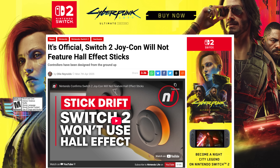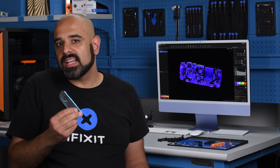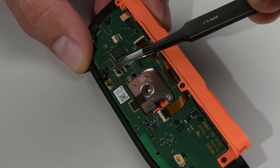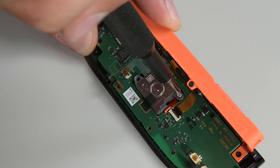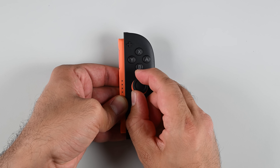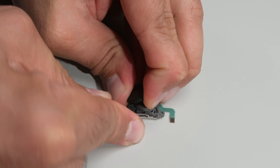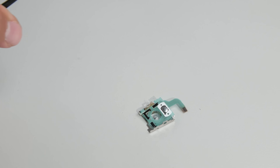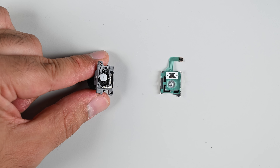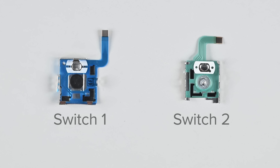Nintendo confirmed they wouldn't use Hall Effect sensors in these sticks, which makes sense because the new magnetic attachment mechanism would interfere. But that wouldn't stop them from using TMR, which is less susceptible to magnetic interference. Joysticks are high-wear components, making them high priority for repairability. After releasing the flex cable and removing screws, I flip the controller, unscrew the thumb grip — it's stiff but pops away — then unclip the housing and release the stick. Opening up the housing: no TMR. Just the same potentiometer tech we've had since 2017. Maybe there's a more durable material in the tracks, but we haven't yet met a potentiometer-based stick that's drift-resistant.